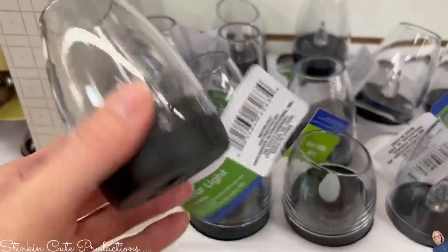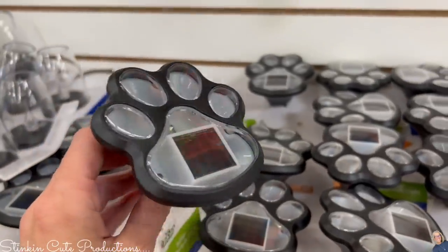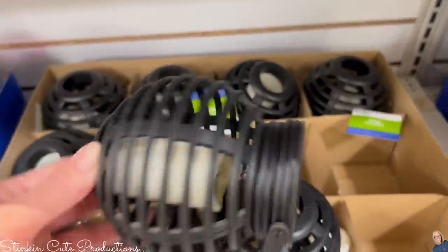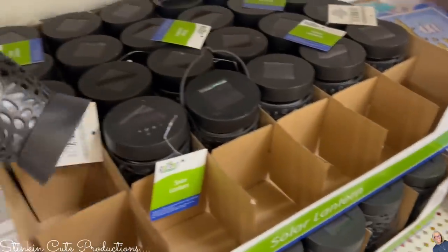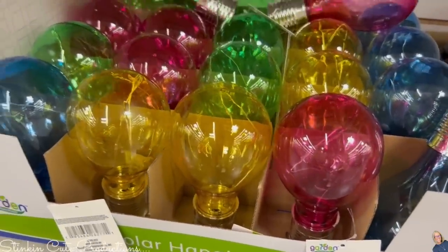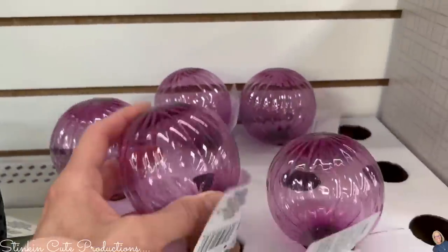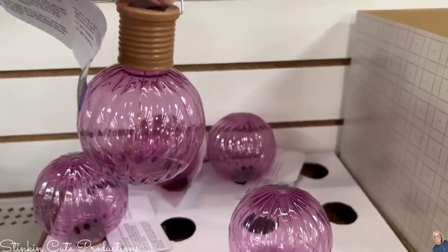Have you seen all the new LED solar lights that Dollar Tree has in stock this year? I love this one with an on-off switch, and this paw one — I picked up maybe eight of these! These ones with a kind of bamboo look that hang from something were my favorite — I picked up about twelve because I've got a DIY in store using them. They also have fun light-bulb-shaped ones in several colors and pretty purple ones.